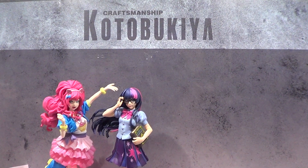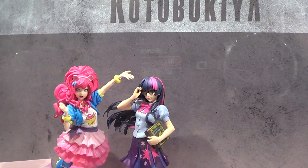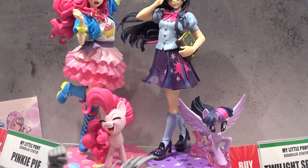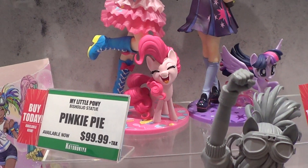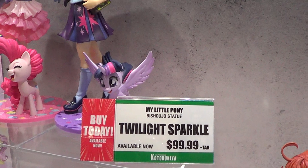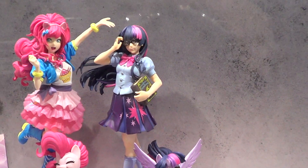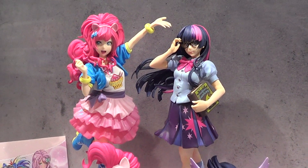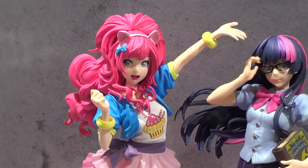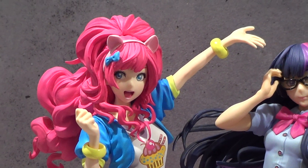Alright folks, these are the Visojo statues. This is Pinkie Pie and Twilight Sparkle — 100 bucks each. The detail on this Pinkie Pie is really good. Nicely sculpted and painted as well.